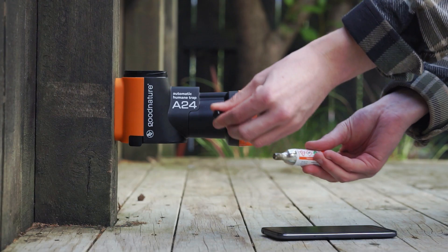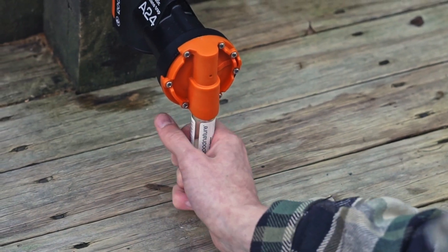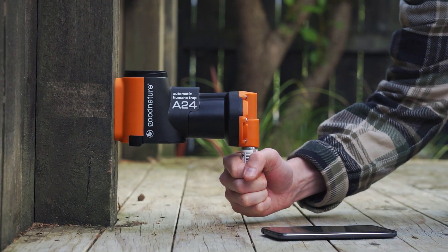Remove the black cap from the gas canister. Screw the canister firmly into the trap and hand tighten. Your trap is now live.